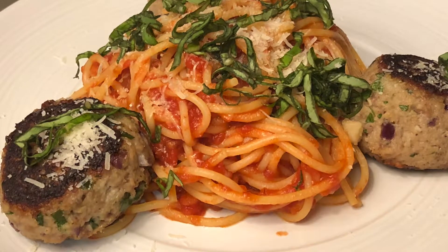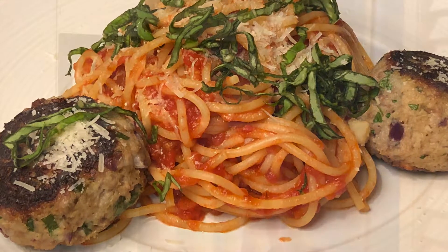There you have it, guys. I hope you like my new and improved version of spaghetti and meatballs — I think it has come a long way both visually and taste-wise. If you like this video or have any requests for me to redo some of my old videos, let me know in the comments below. Be sure to subscribe to see more awesome videos just like this, and I'll see you guys on the next one.